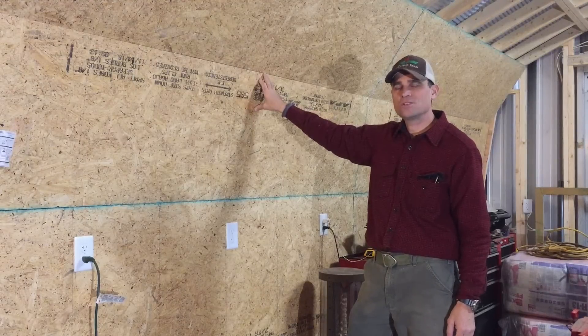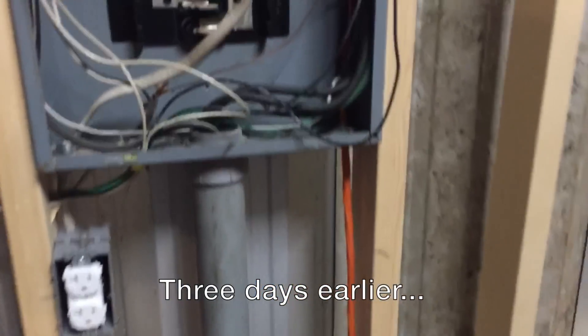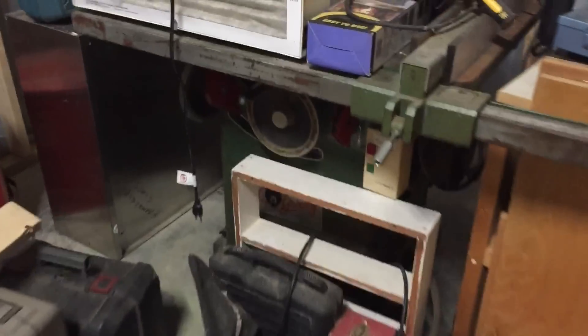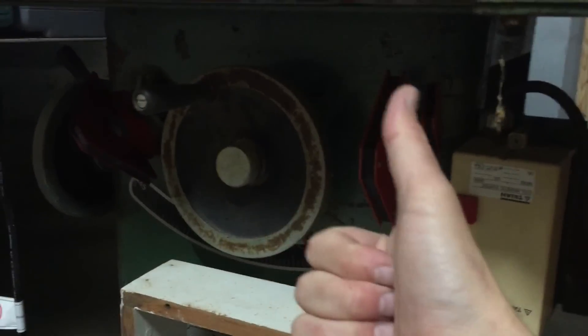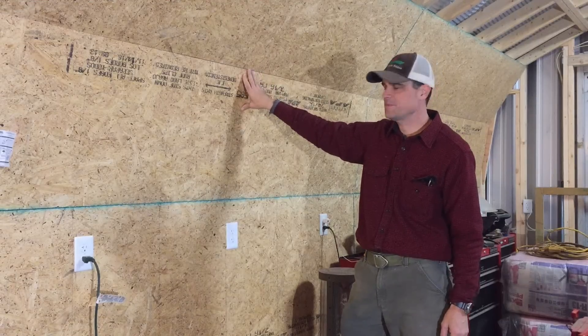For the first time in two and a half years, that table saw has sat idle. Putting all my priorities straight - hooked up the table saw first, the very first thing. So if I press this green button, hopefully get to hear the sweet sound not heard in over two years. Yes! Oh my gosh, that's awesome. So finally was able to rip something - that was great.